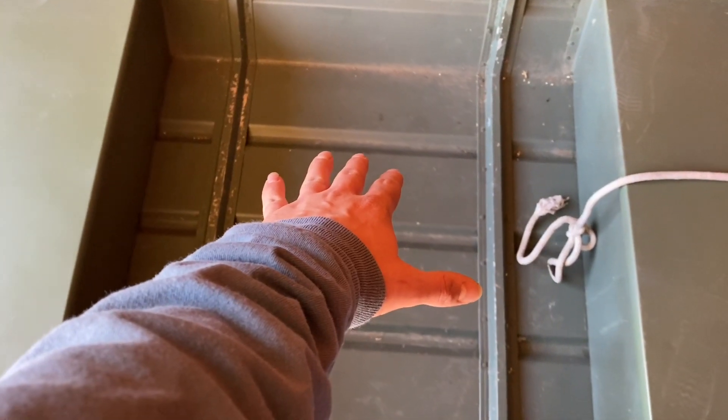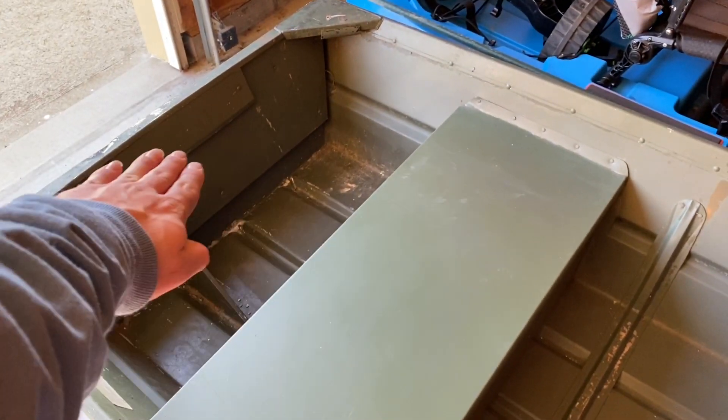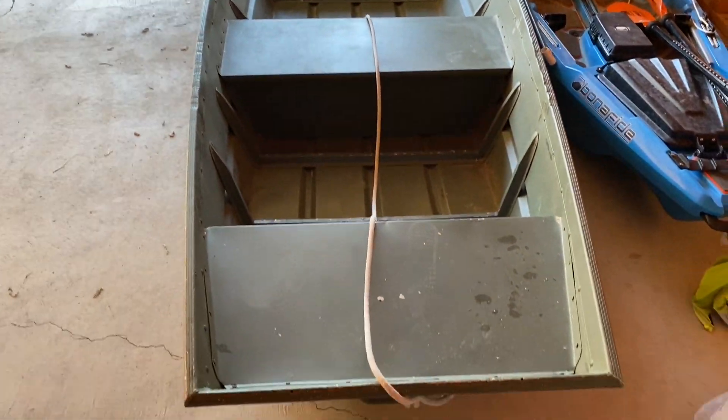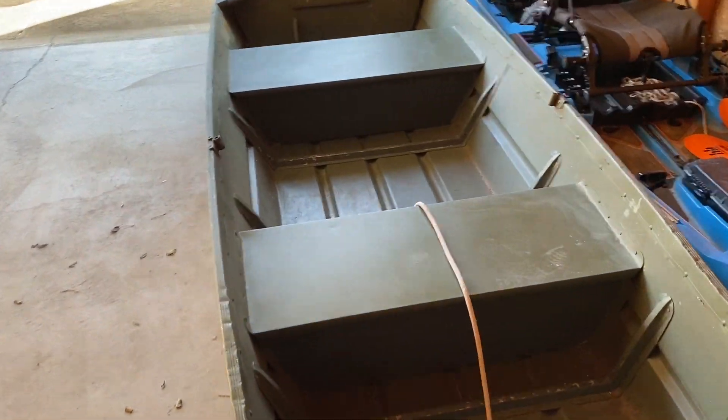Probably just gonna leave this how it is. We might put a flat floor in it and maybe deck that back in. We'll see — let me know what you guys think, give me some ideas. I've never done a Jon Boat build, but we're gonna do that here on the channel. We're gonna get this bad boy ready for springtime. Also planning on doing a trailer build as well.